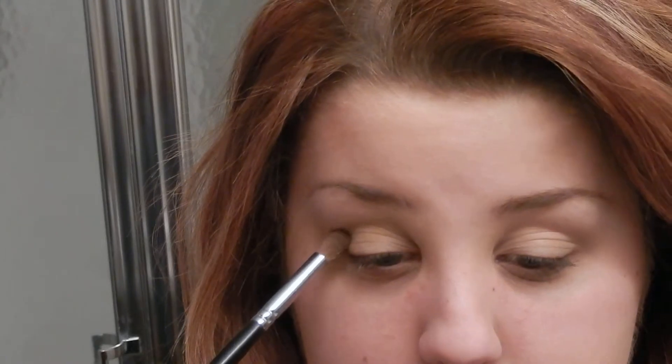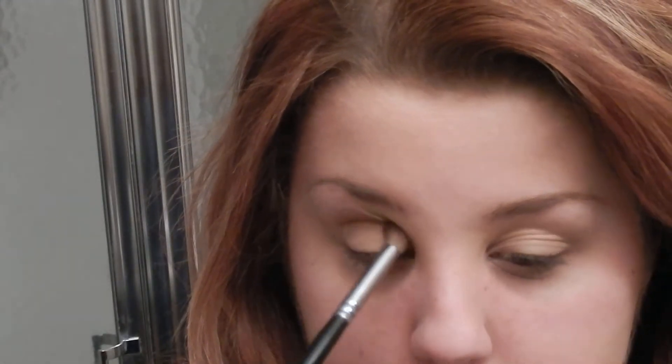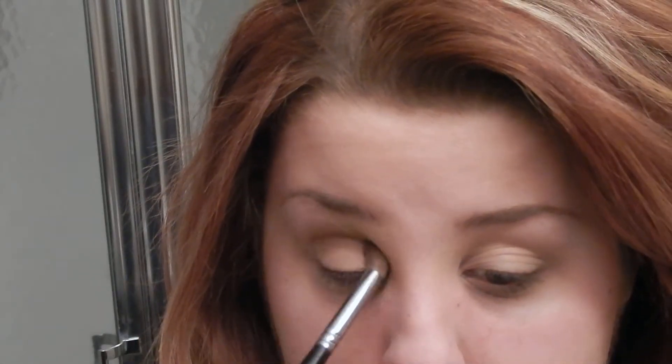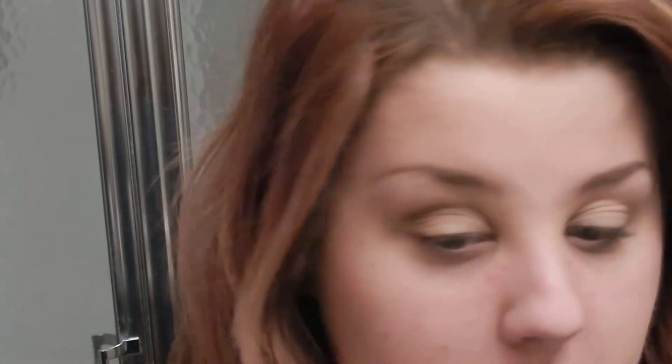So I'm using this palette but you guys aren't really able to see it — unfortunately it's okay. I'll try to describe the colors I'm using; I don't think they sell them separately. I'm using like a brownish color and I'm just using it for my crease — it's really pretty though. I've been going toward this color a lot recently.